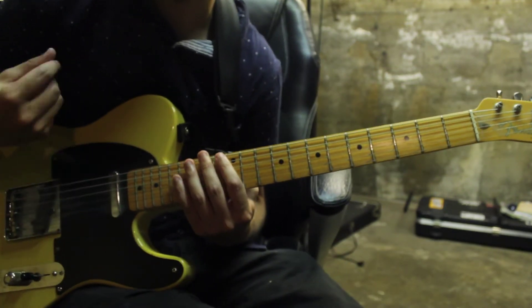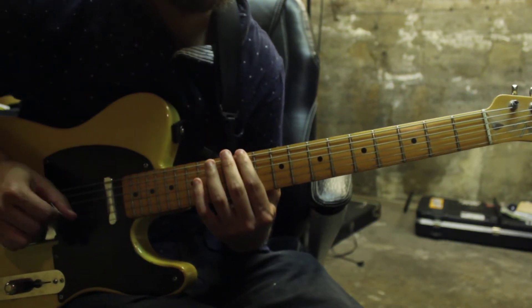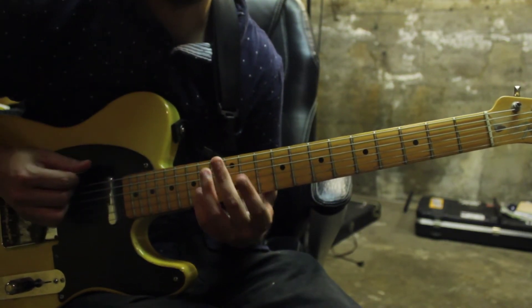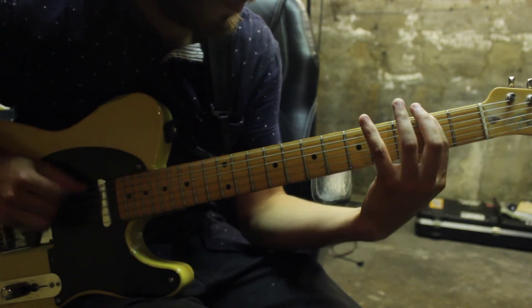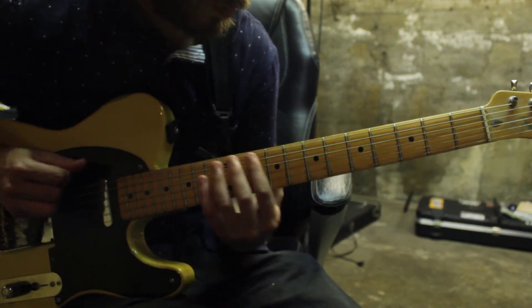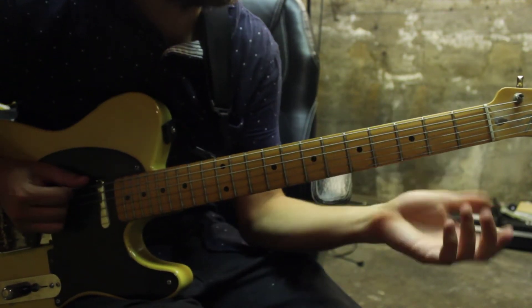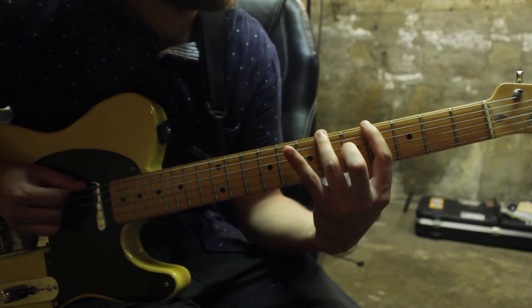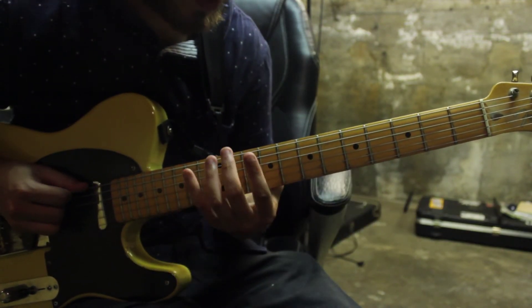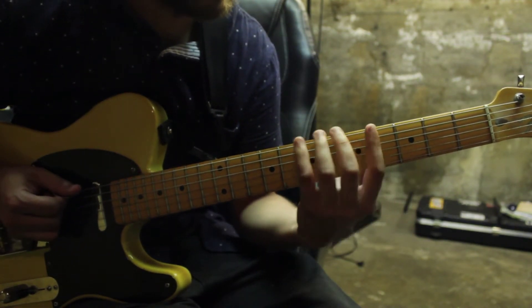And then the part after that is just going to be all on the 6th string and it's going to start off open. So open to 11, and then the 2nd half of that riff is 2 and then 4, 6, 7. So: 0, 11, and then 2, 4, 6, 7.